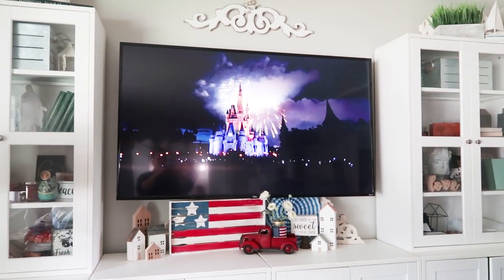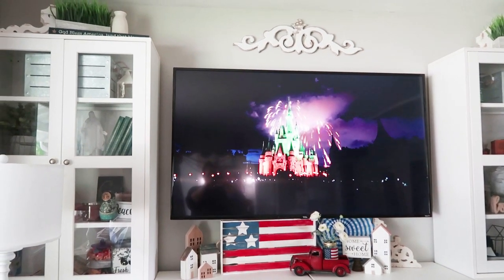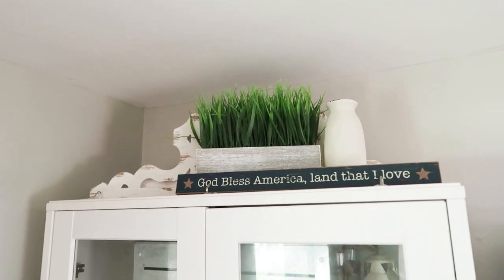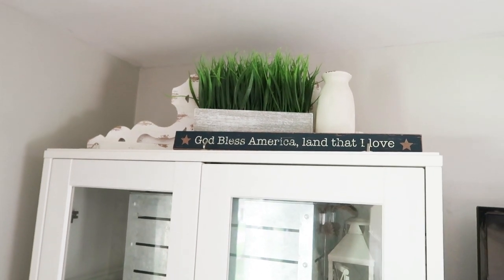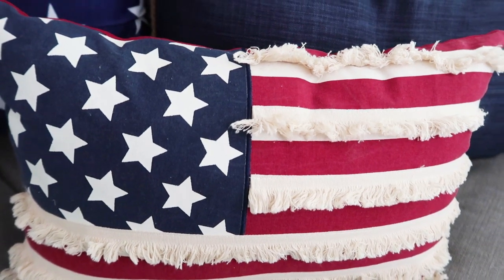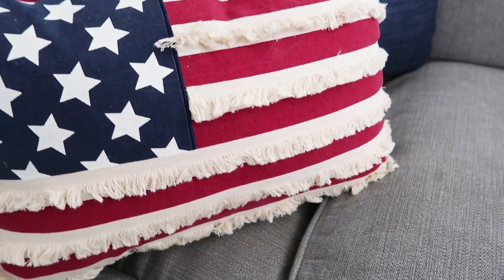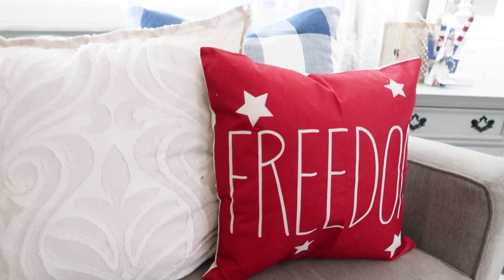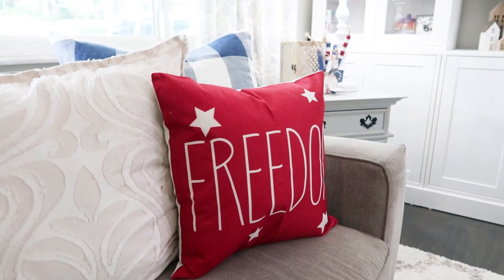Up above on our cabinets, I put a couple simple decor pieces with little touches of red, white, and blue. Over on the couch, I'll link all of the pillows I purchased from Amazon. The flag pillow actually came from HomeGoods, but the other three red, white, and blue pillows all came from Amazon.